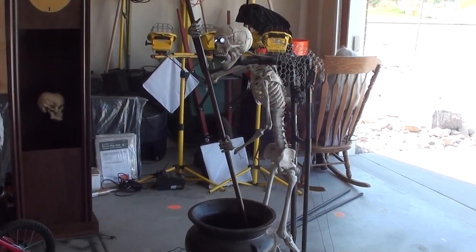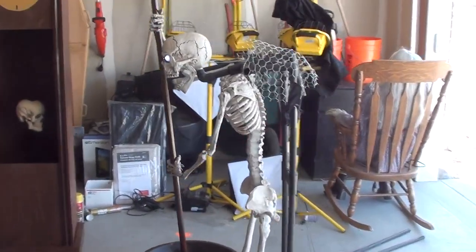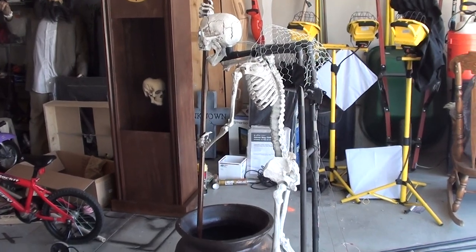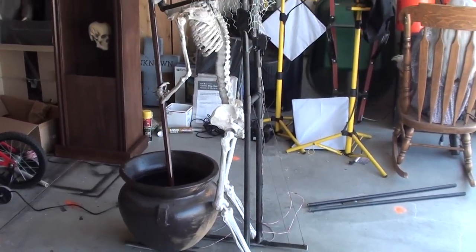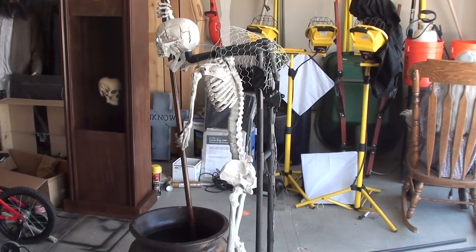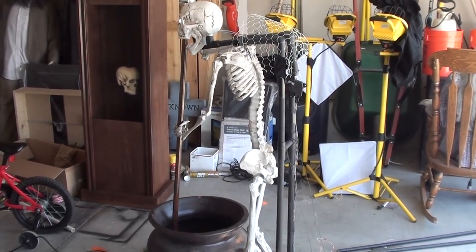Here's a view of my frame. I didn't put any 45-degree bends or anything in there — it's just a straight T-shape because I just wanted to hang the skeleton from it. It is flexible, so it moves a little bit to give the skeleton some movement as he's stirring.